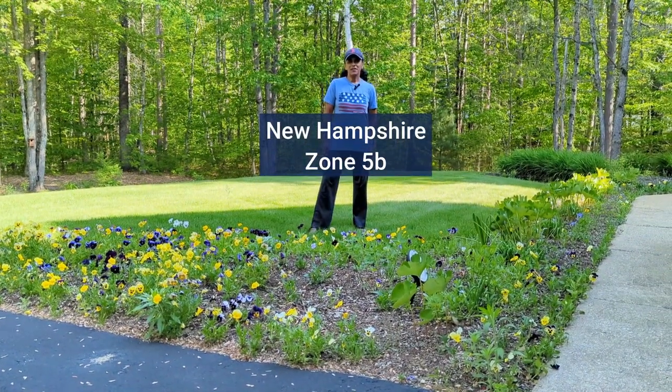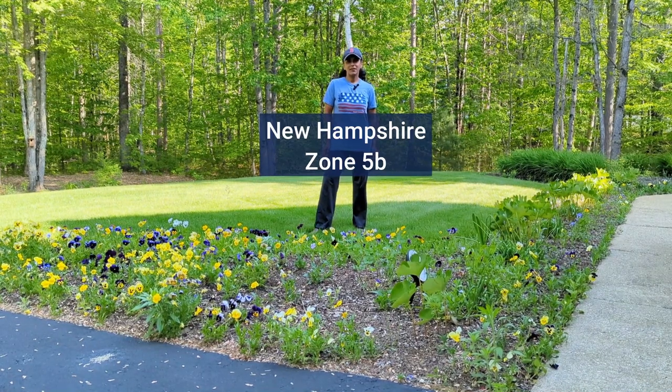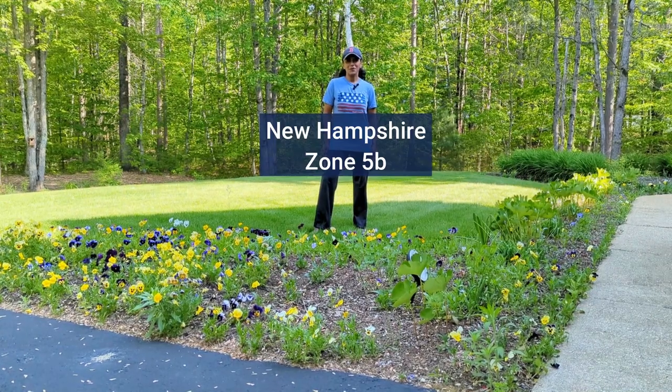Hey budget gardeners, Vita Loca here. Join me today as I prep the front walkway bed and get it ready to be planted with some beautiful annuals — let's go!